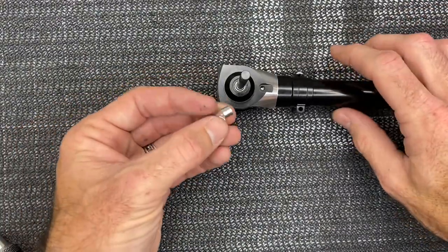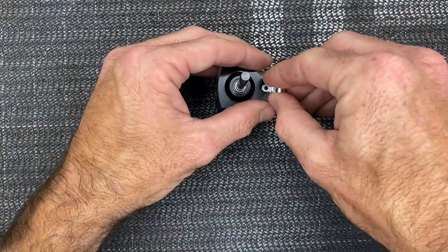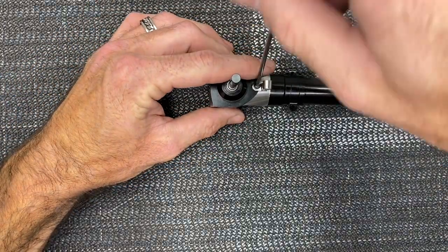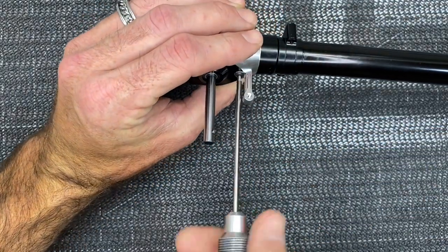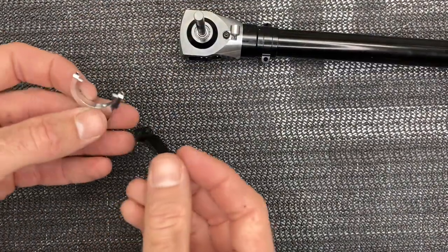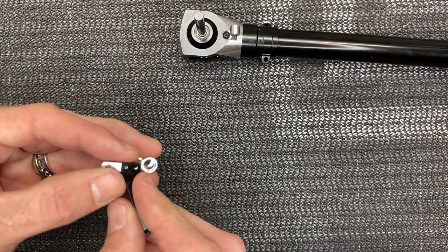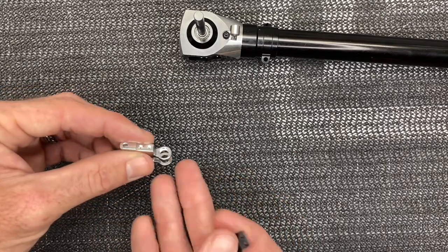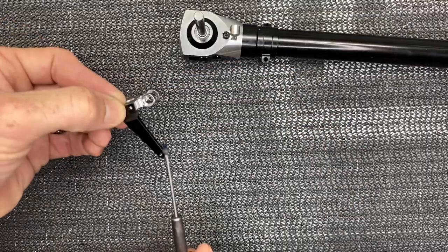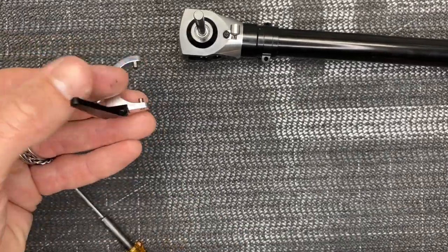Now we're going to start on the pitch slider assembly. Grab the little bracket — it looks like this and sits down into here. Use an M3 by 5 millimeter screw, slide it in, and snug it up. Now grab the arm and the actual slider assembly — this goes together just like this. Make sure it's correct; it's going to be an M2 by 5 millimeter screw, two of them, one here and one here.